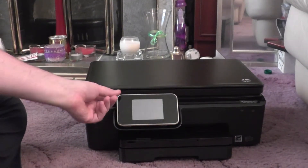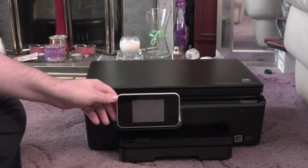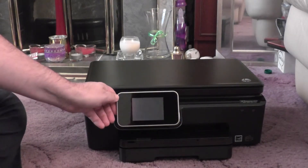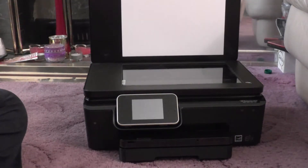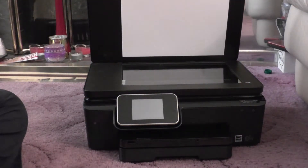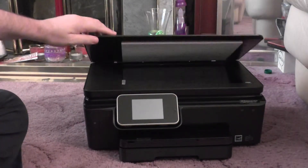There's the printer with the touch screen — I can move it to either angle. There's the lid that opens with the printer surface inside. I've taken all the plastic and sticky tape off.